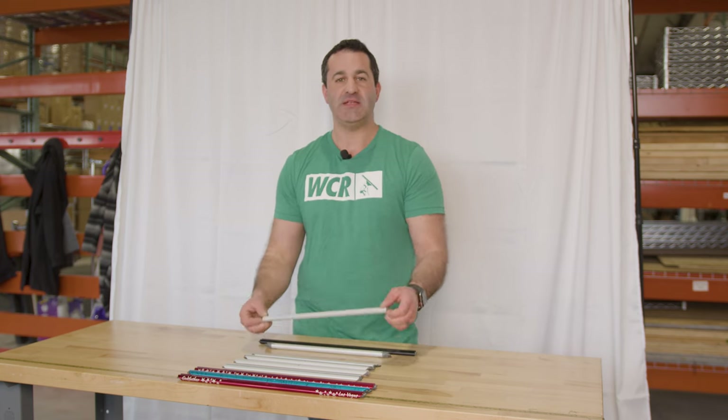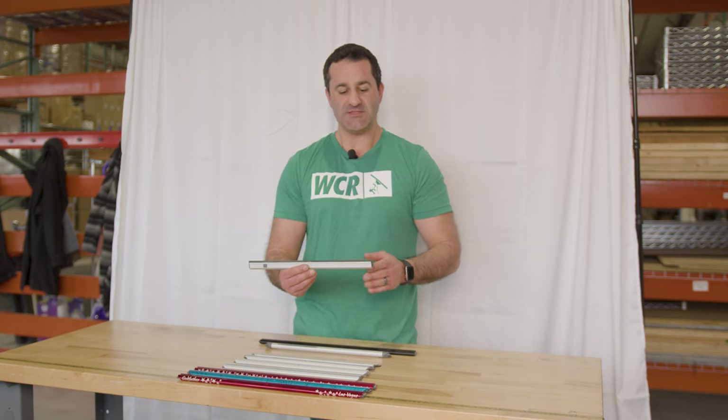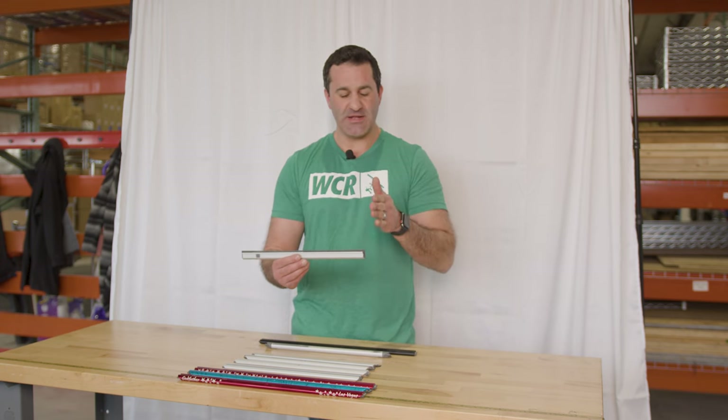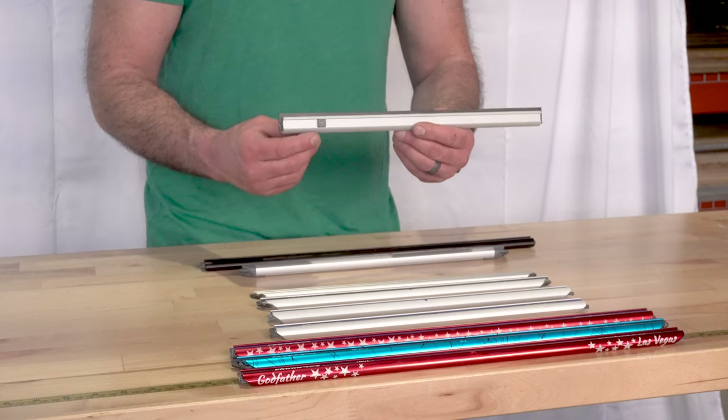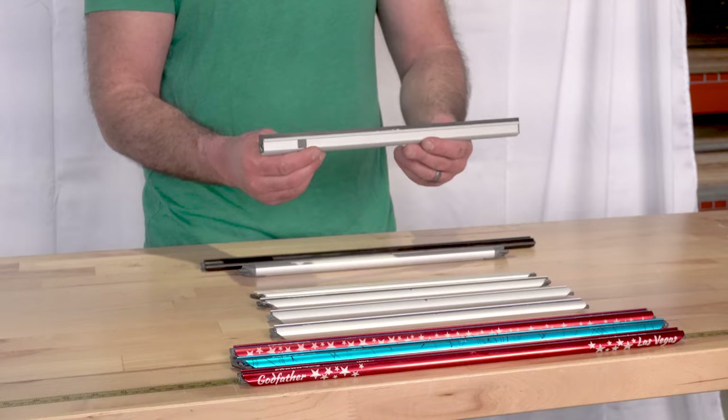Next we have the Sorbo Silverado. The Silverado is a lot like the Black Mamba in that it has 90 degree ends. The Silverado is available in sizes 12 inch up to 16 inch.